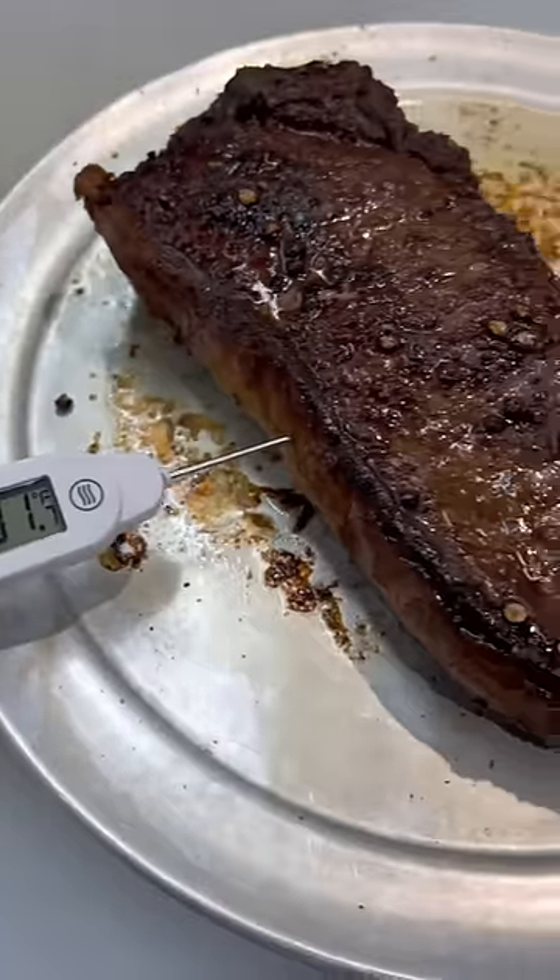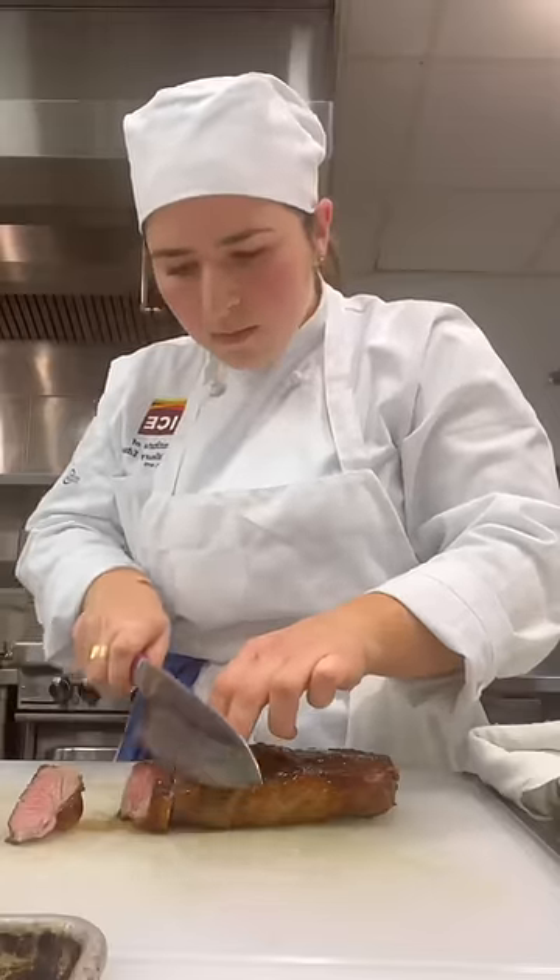With the steak done, we added the finishing touches and then sliced it up, plated it, tasted it, and got to pack up the leftovers.